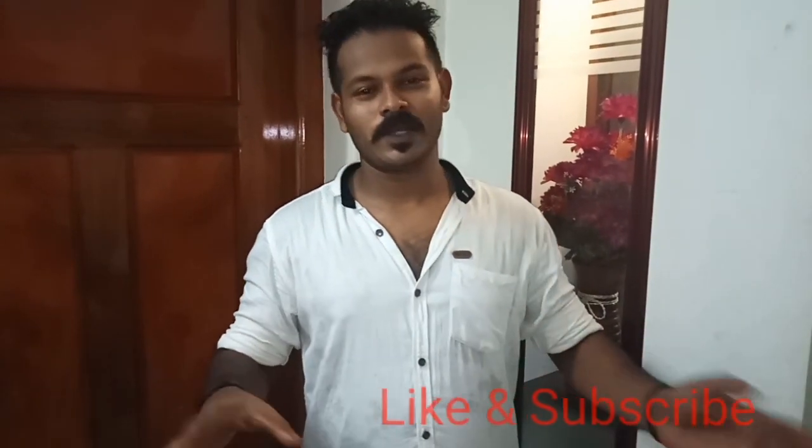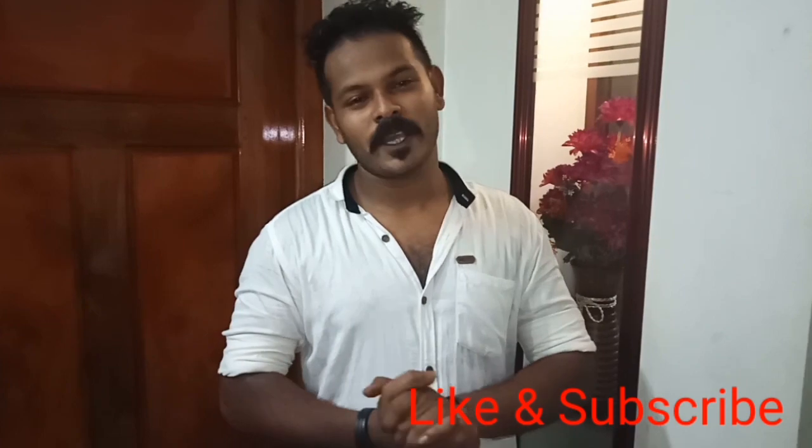So friends, please like and share this video. If you like this video, you can subscribe. Please like this video. Bye!